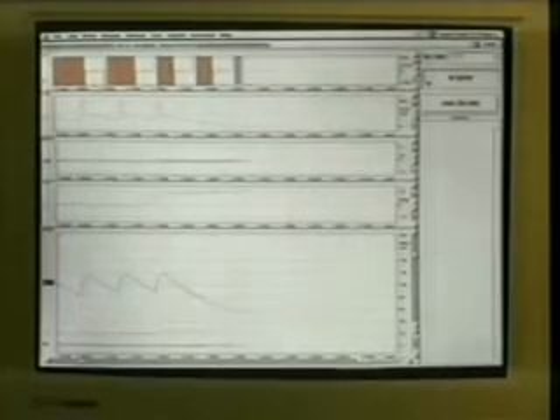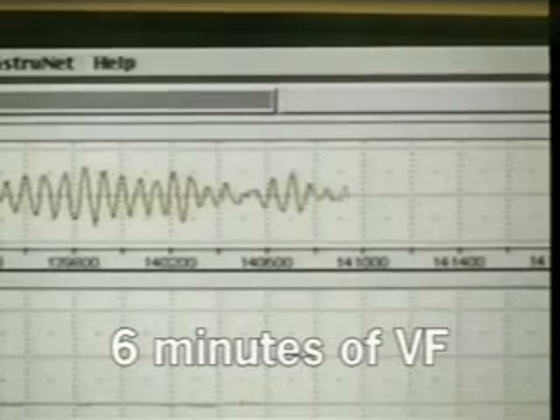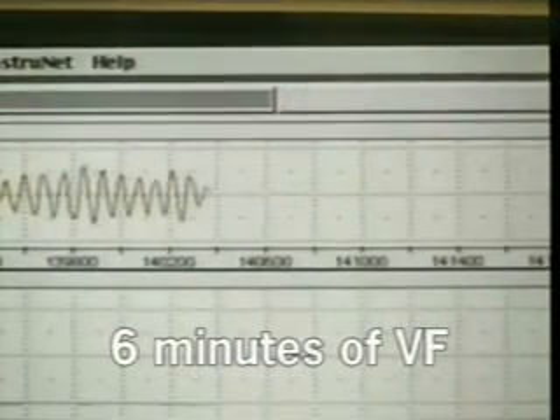Changes in blood pressure occur immediately with a decrease in aortic blood pressure. In this study, the pig will stay in ventricular fibrillation in an untreated form for a total of six minutes.